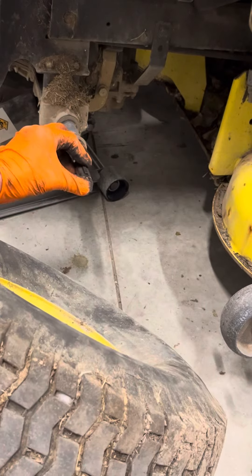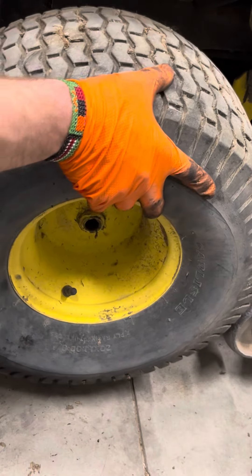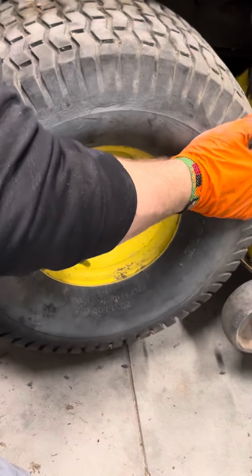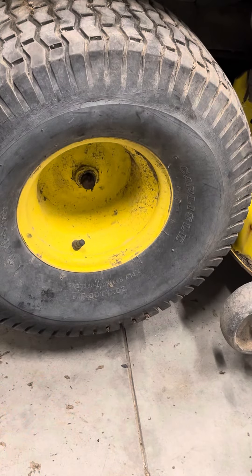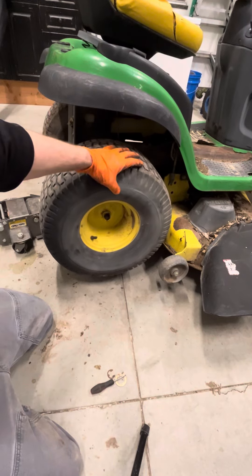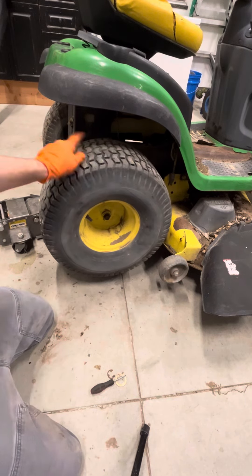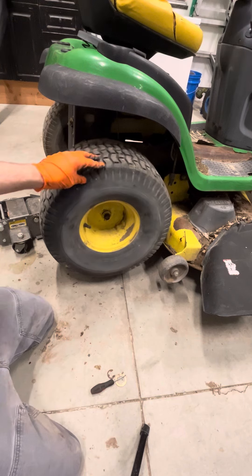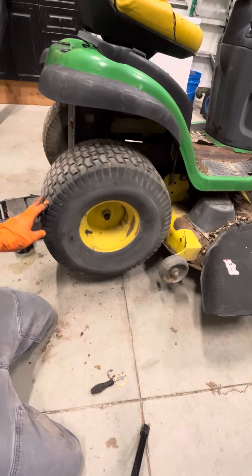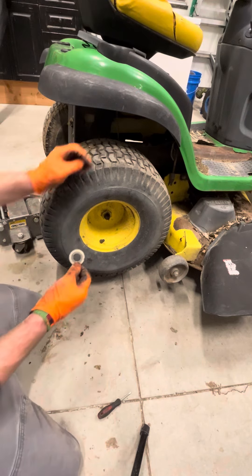Get it back on and put your keyway in there. Go ahead and line up your keyway in your tire with the one on the shaft and then push it back on. The way you'll know that your keyway is in the right spot on your tire and also on your shaft from the transmission: if you push this tire forward, that other tire should turn backwards — they should turn opposite. If you go forward on this one, that one goes back; if you go back on this one, that one goes forward. Then you know that the keyway is in the right spot. It's also a good indicator that you have a good transmission.